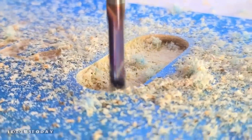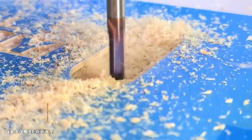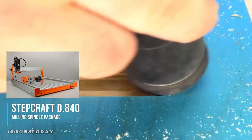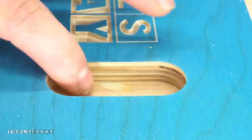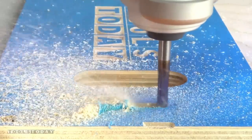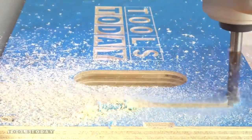This is the first project I'm doing on the StepCraft CNC and I'm really pretty impressed. This is the D840 with the milling package, so it has the MM1000 spindle. It leaves a really crazy clean cut. There's definitely a big difference between using something with a router like the Axiom that I have versus something with a true spindle like this.